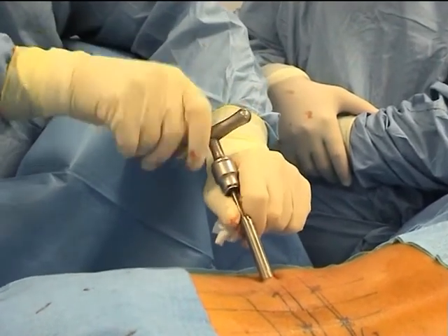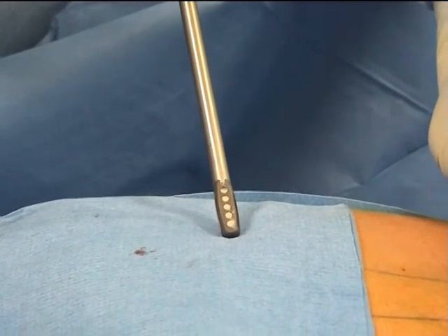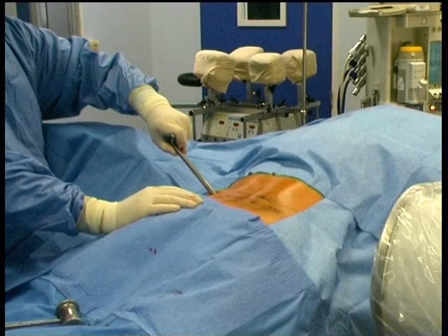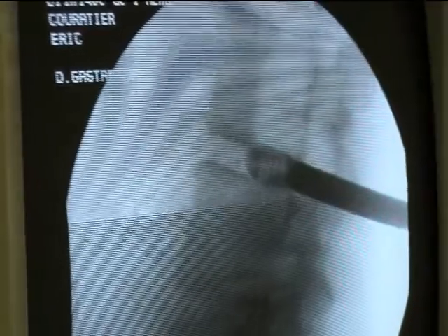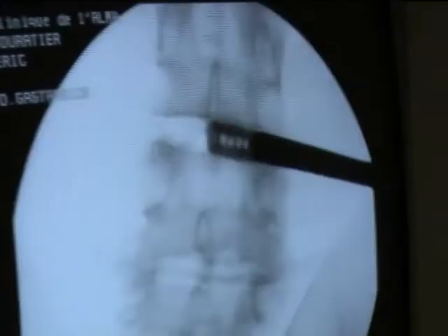A last trephine is passed and will complete the cut of the bone. Here is the cage filled with bone substitute, its small side and its large side. It is threaded through the cage progressively and pushed in with a gentle hammer. The cage is then turned at 90 degrees. Here is a good restoration of the inter-somatic space. The cage is in a good position in this lateral view.